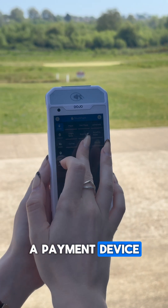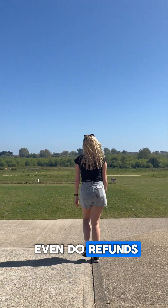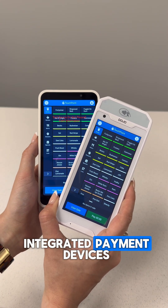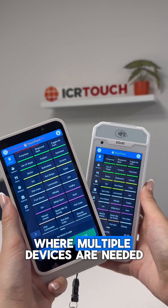Integrating Touchpoint Lite on a payment device means you get the ultimate all-in-one EPOS where you can take orders, payments, view reports and even do refunds, which is all perfect for busy bars and beer gardens. The current options for integrated payment devices are the Dojo Pocket or the Stripe S700, both are super lightweight and ideal for installs where multiple devices are needed.